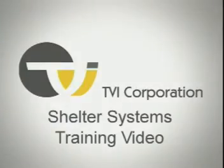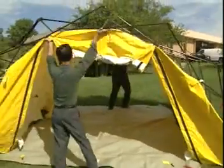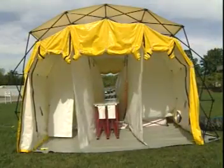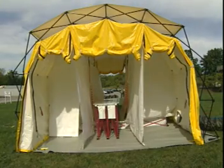TVI Corporation, designers, manufacturers, and integrators of rapidly deployable soft shelter systems for use in the public safety, hospital, hospitality, and military markets.